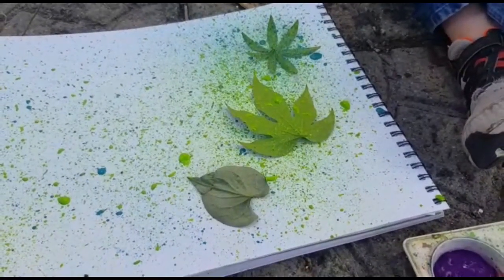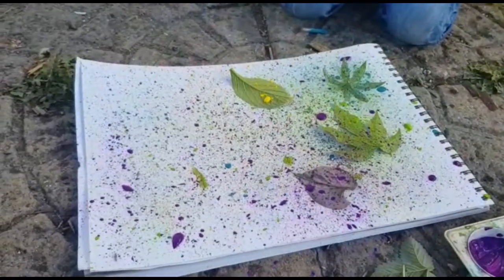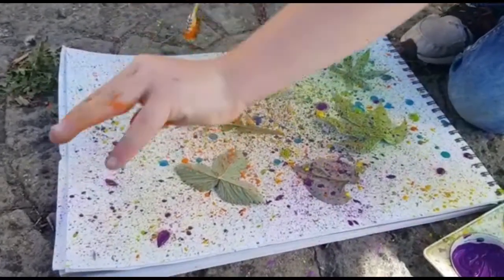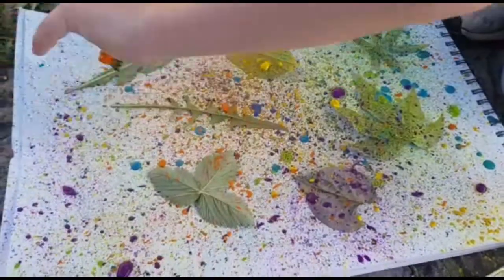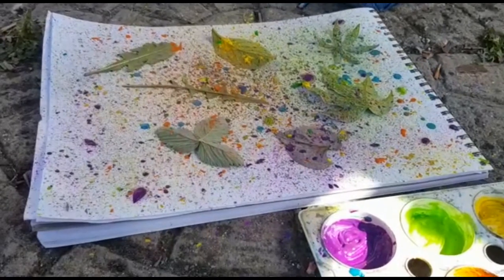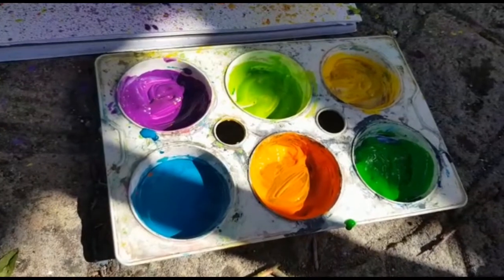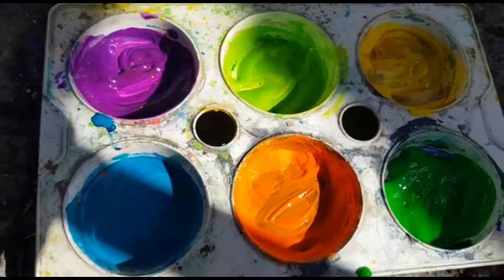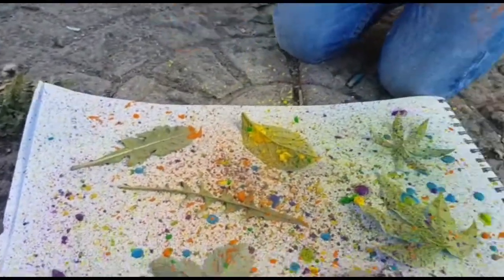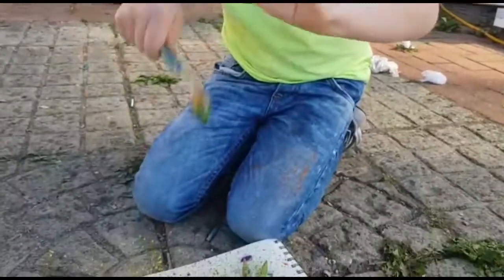We're still going! We've got all these colors out and we're carrying on flicking until we've used all the paint, because ideally you want hardly any white paper left at all. Ollie's busy flicking and making his hands dirty and his jeans too.